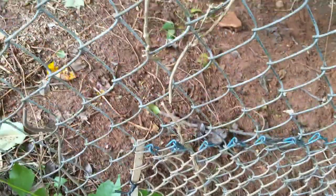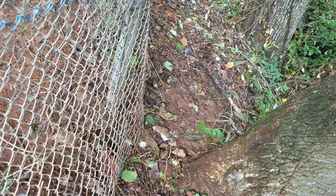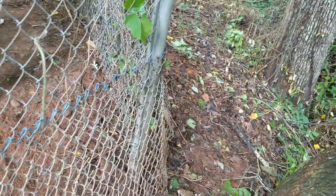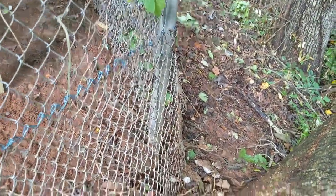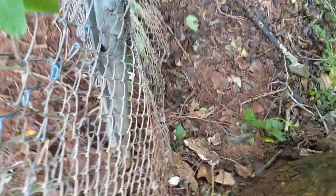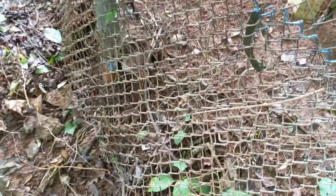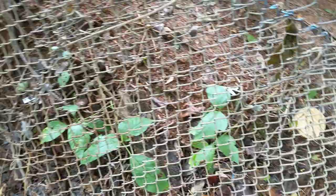Got the first corner of it tied on. Got the block broken off. Just working my way around the corner here, tightening and twisting to the existing fence as I go. I should go down far enough where I can throw some debris or something on this side and it should keep things from digging underneath it.